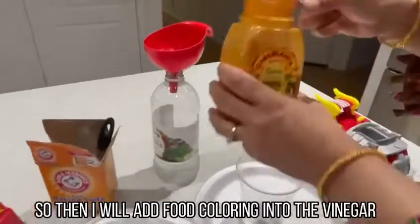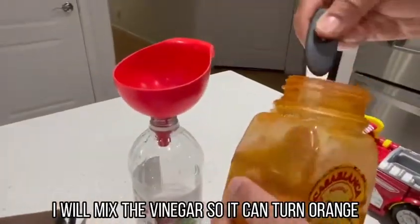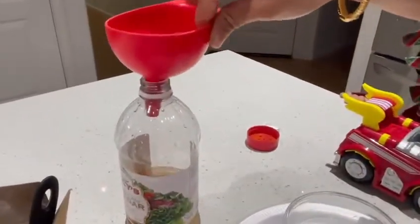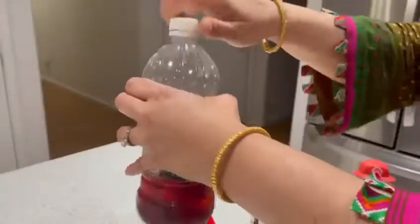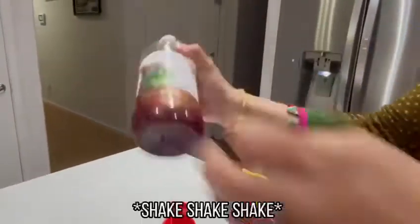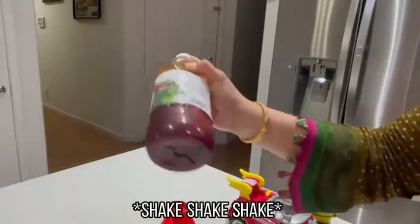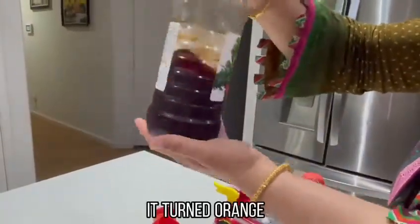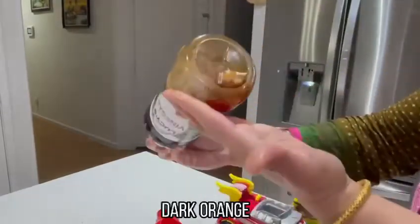Then I will add food coloring inside the vinegar. I will mix the vinegar and it's gonna turn orange. It's turned orange — dark orange.